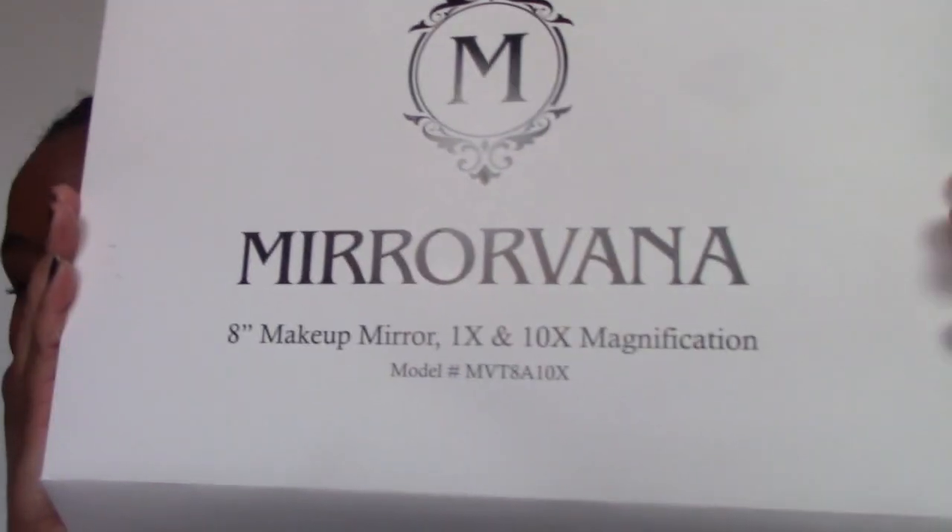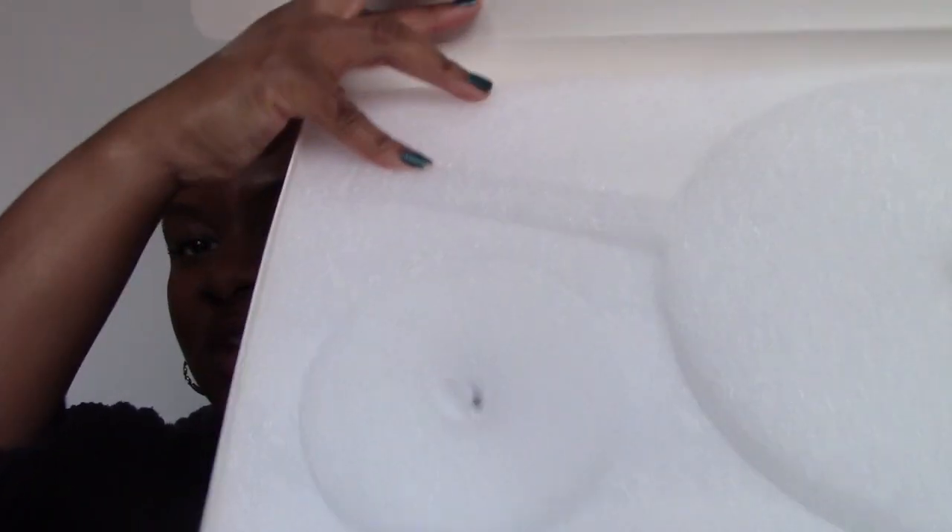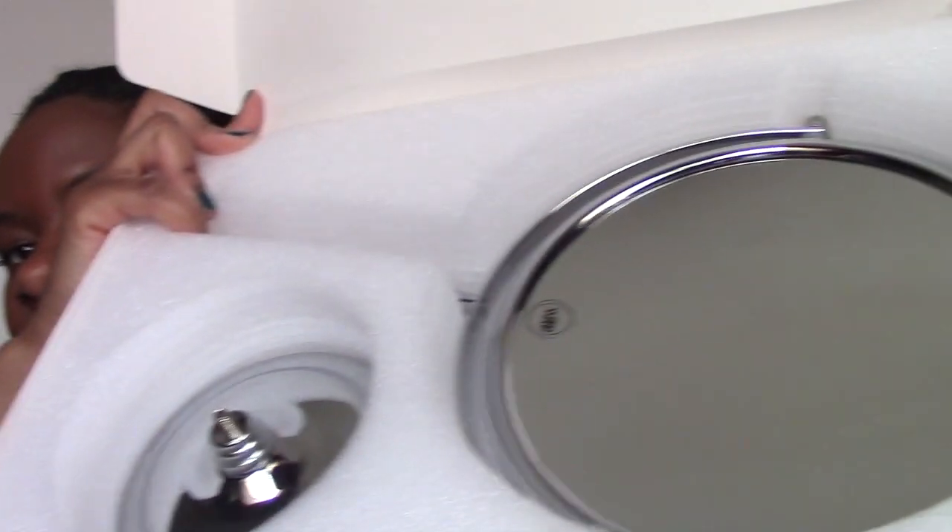The good people of Miravonna have done a very nice deed of sending me this 8-by-8-inch makeup mirror that has a regular side and also one that goes to like 10 times the zoom. Let's just take a look — this is the unboxing portion. I'll show you how easy it is. They have it nicely packaged with a little styrofoam piece for the mirror itself and for the base, so it's all in here.